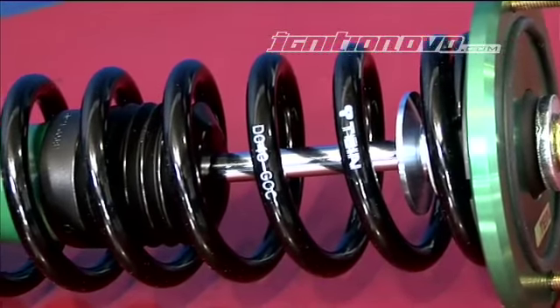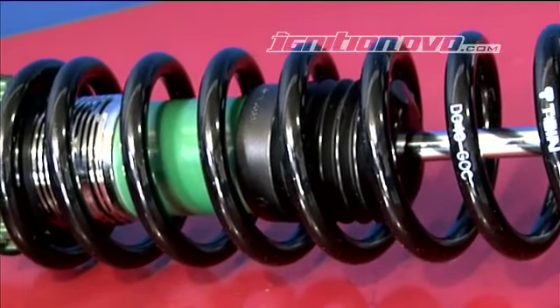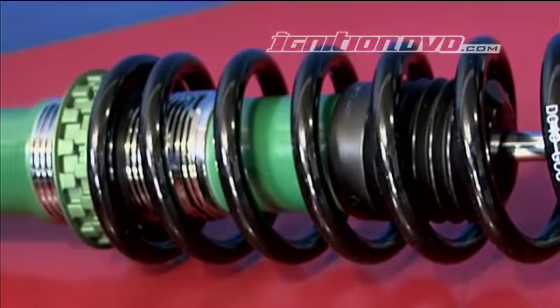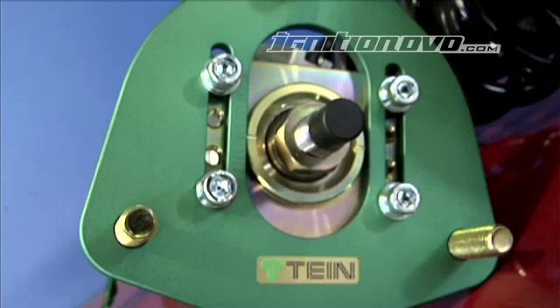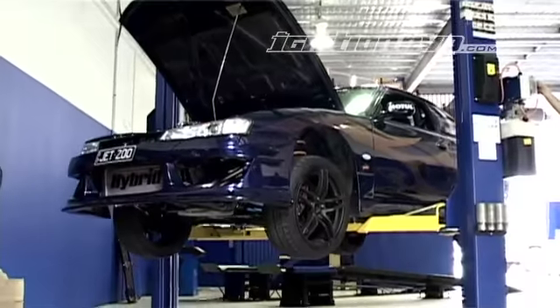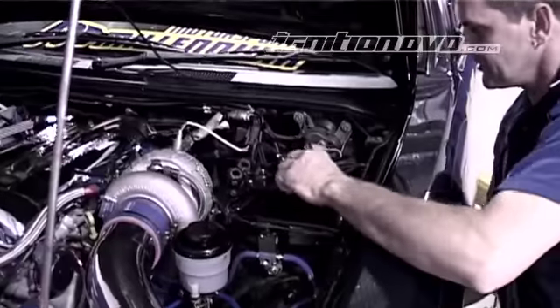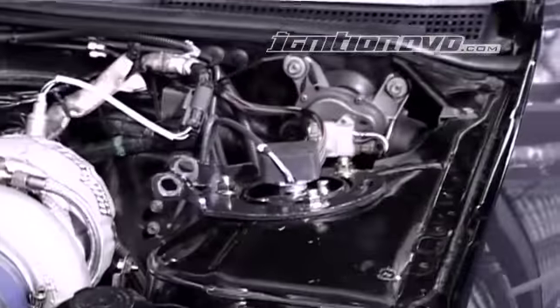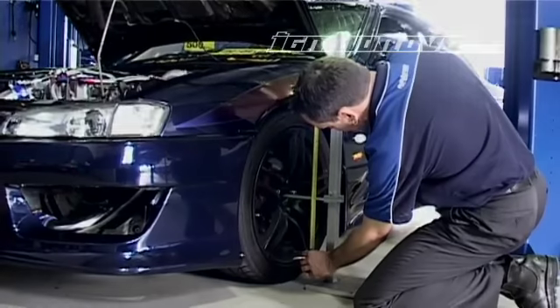With the amount of power the car has, grip is important, so the 5kg front and 4kg rear spring rates will help with traction. The Super Streets have ride and damper adjustment and come with pillow-ball mounted camber tops for front camber adjustment. They are easy to install and come pre-set just above the lowest legal ride height of 100mm ground clearance.